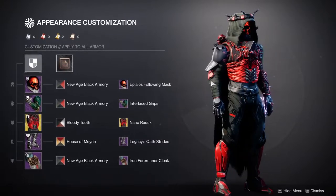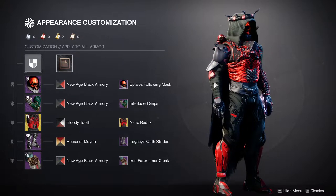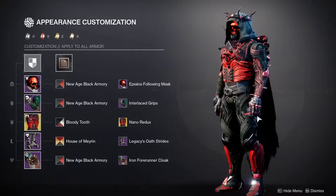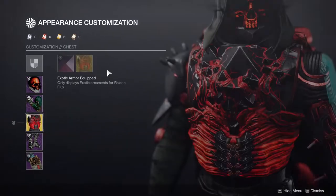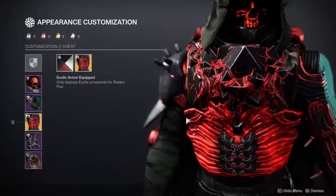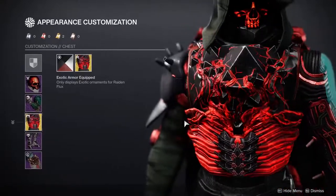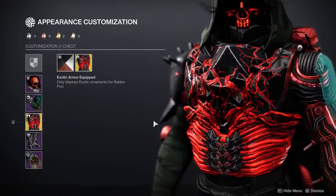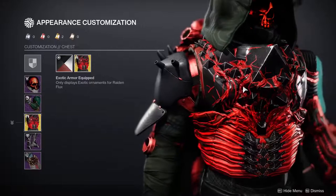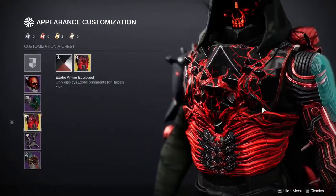For the arms, we're using the Interlaced Grips specifically because I really like how one arm is all wiring. The other side is just cloth, and for me that cloth looks like bandages — like he's trying to wrap himself and not show the electrical stuff, even though one side is already super electrical. For the chest piece, we're using the Nano Redux for the Radon Flux, one of my favorite chest pieces in the game to pair with Arc.